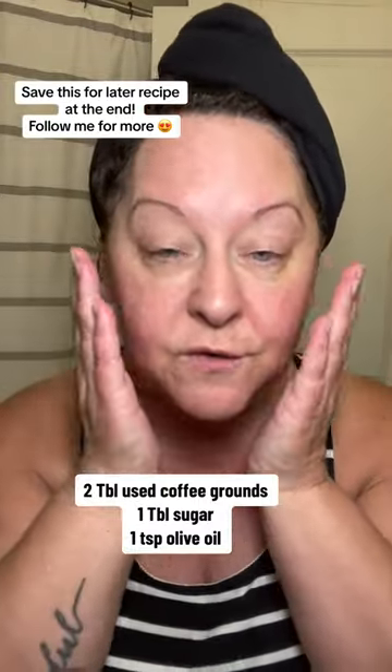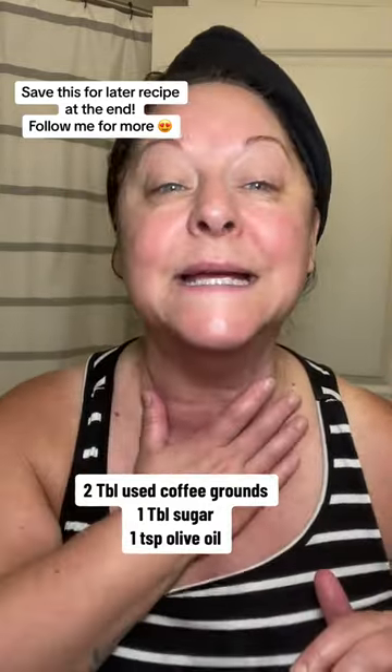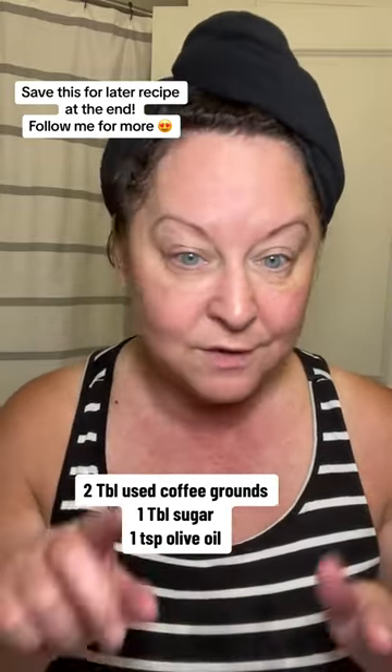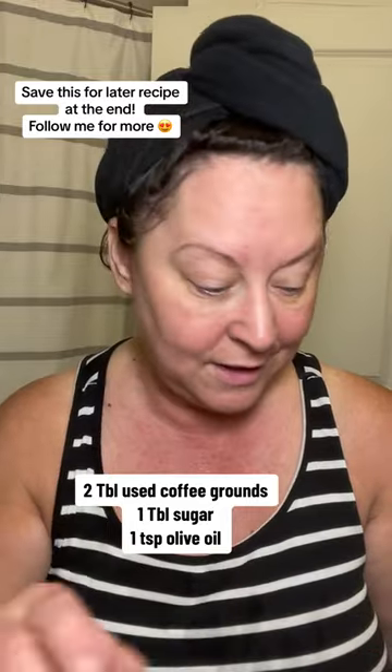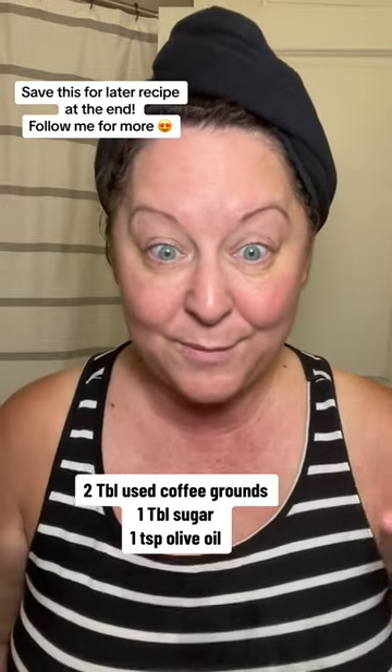It's a mess but it works so good. Look at that — I wish you could feel it, it's so smooth and feels amazing. So soft, so smooth. All natural: coffee, oil, and sugar. That's it, and I use monk fruit.